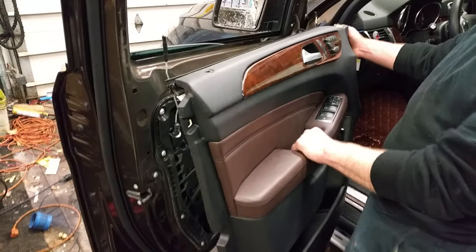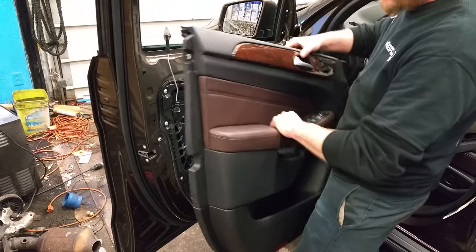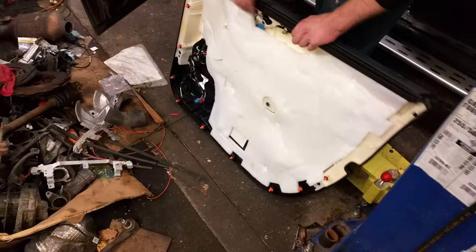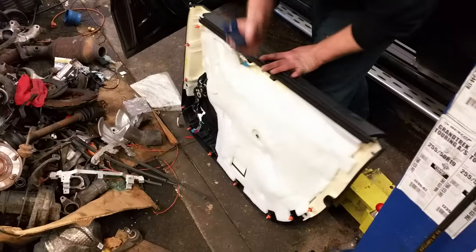Door panel removal on a 2012 and up Mercedes ML 350 and 550. This is the door panel — I already have it off so I can show you where everything is. There are clips all around the perimeter of the door that you'll have to pop off using a trim tool similar to this one.